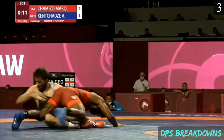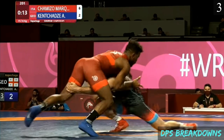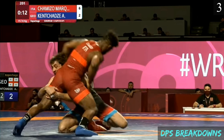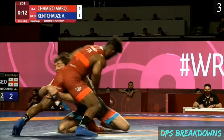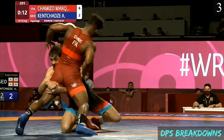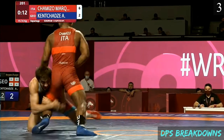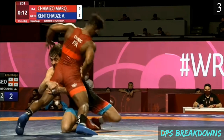Yet another Chimizo hip encounter. The opponent shoots in on a head outside single. You can see the opponent has the hands locked back to the hamstring, but look at the opponent's knees — his left knee is off the mat and his right knee is on the mat. There's an asymmetry in his base with more weight distributed towards his right knee; this is the direction of the base vulnerability. Chimizo pops his hips into the opponent because the opponent is not able to absorb that pressure towards his right side, and the opponent is going to be forced to flare that knee out to absorb it.